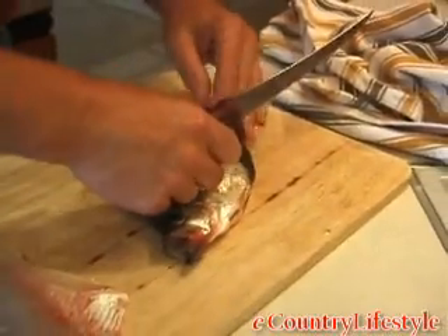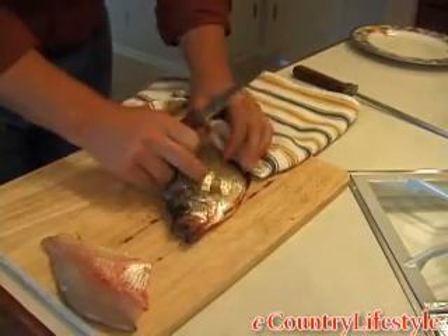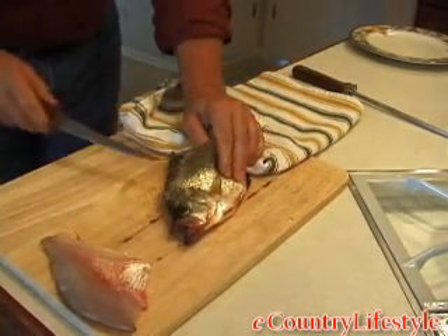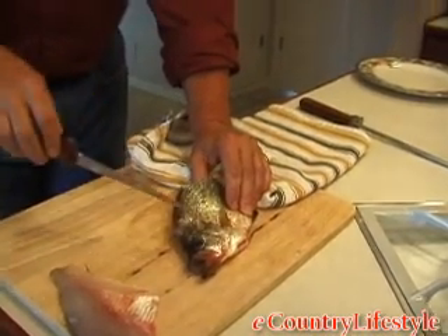Now for you beginners, go ahead and use a towel — it would be easier to hold onto the tail that way. These ribcage bones on a fish like this are nice and delicate. You can cut right through them with a sharp filet knife. It shouldn't be any problem at all.